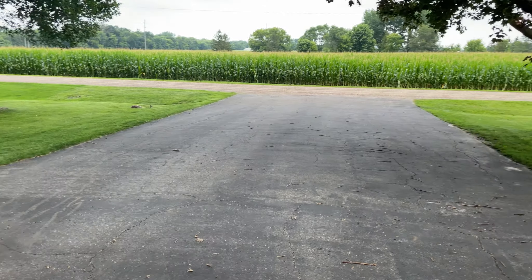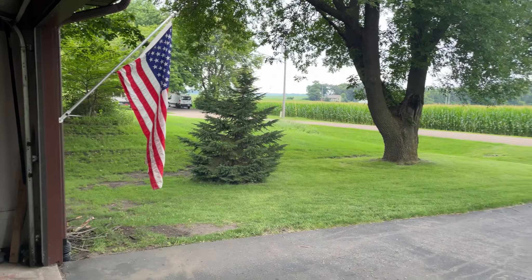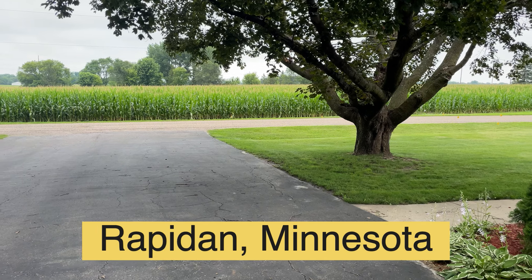Hello Backyarders, hello YouTube. It's Jeff from Perfect Q Cooking Channel. Pretty nice day, but it is very humid up here this time of year.